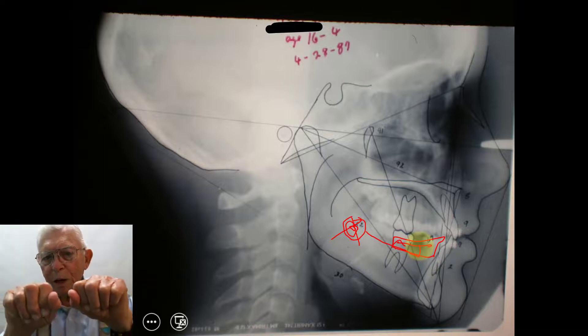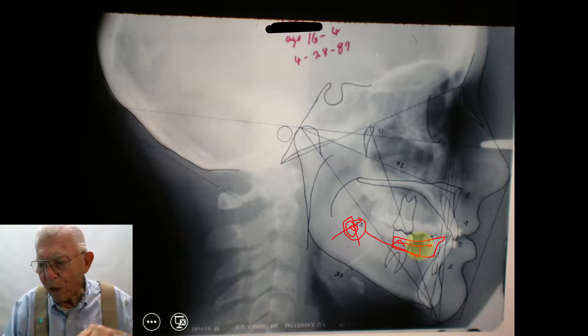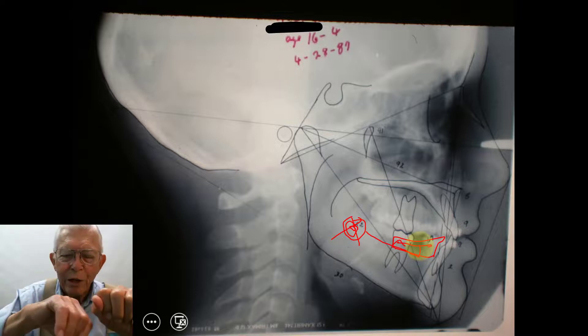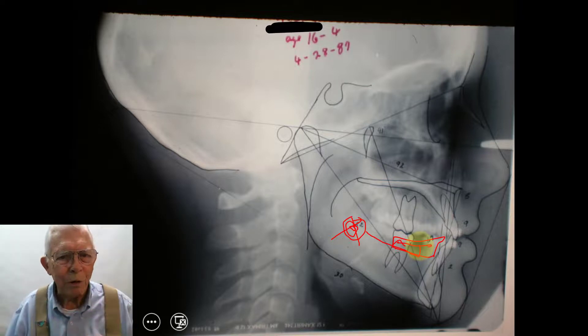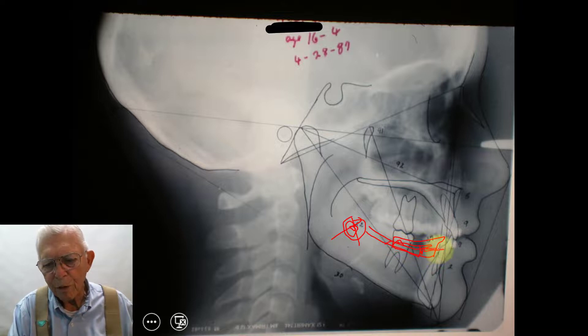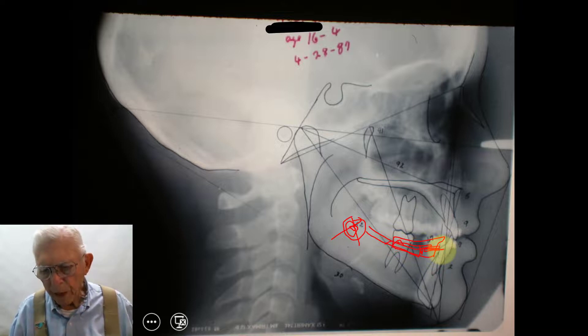Normally when you move the molar forward, the wisdom tooth would upright in that direction, but instead this one just lay down. You can still upright those teeth — even if the roots are higher than the crown, you can uncover the crown a little bit. She's 16 years old and she chose to have her natural teeth rather than bridges. When we moved these teeth forward, we had to hold the anterior teeth in place. I could have used TADs for that, but I didn't at the time.